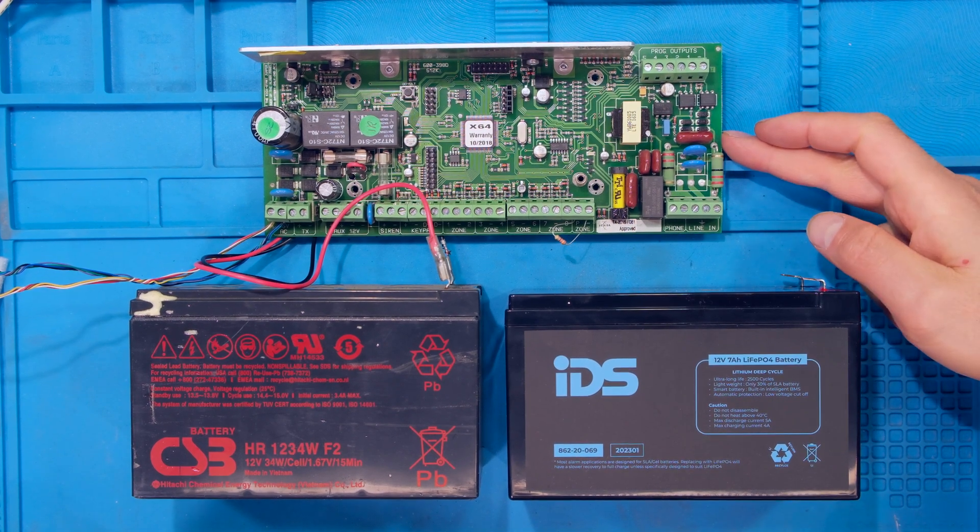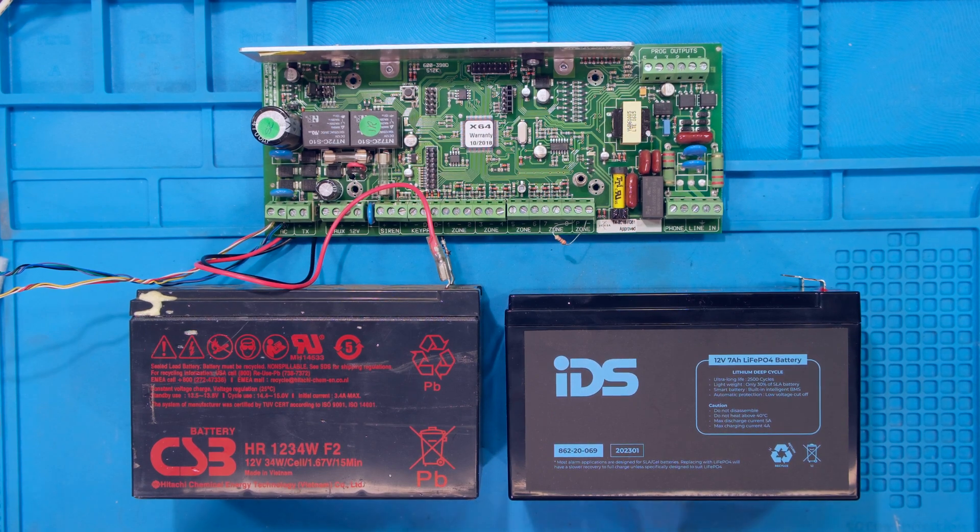Hi, in this video I have an IDS alarm panel and I'm going to demonstrate how to install a lithium-ion battery in place of the regular lead acid battery.